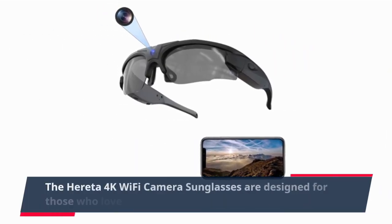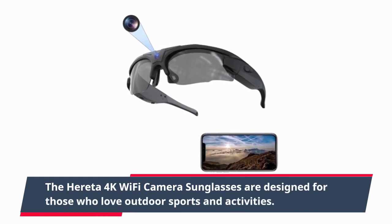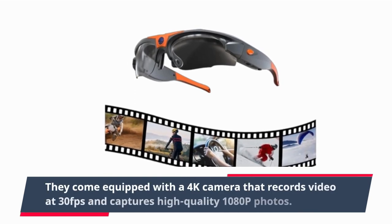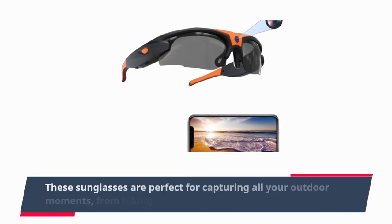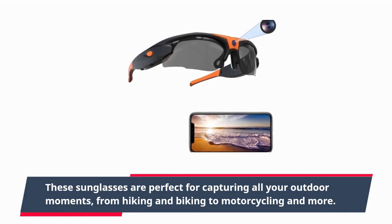The Heredia 4K Wi-Fi Camera Sunglasses are designed for those who love outdoor sports and activities. They come equipped with a 4K camera that records video at 30fps and captures high-quality 1080p photos. These sunglasses are perfect for capturing all your outdoor moments, from hiking and biking to motorcycling and more.